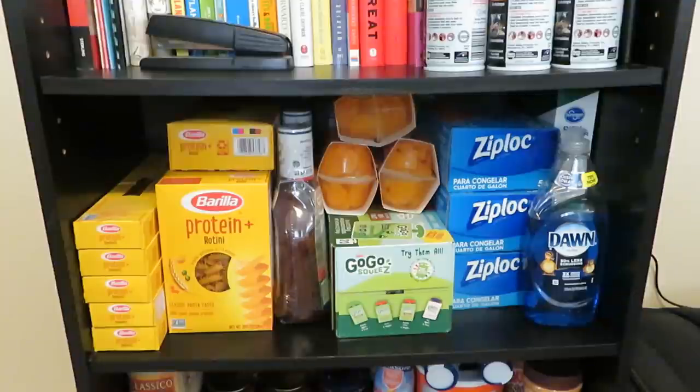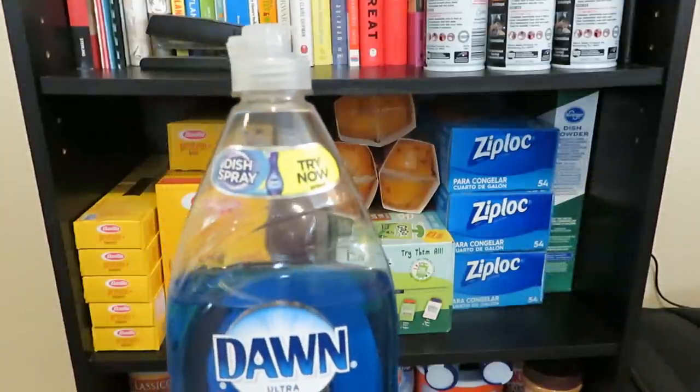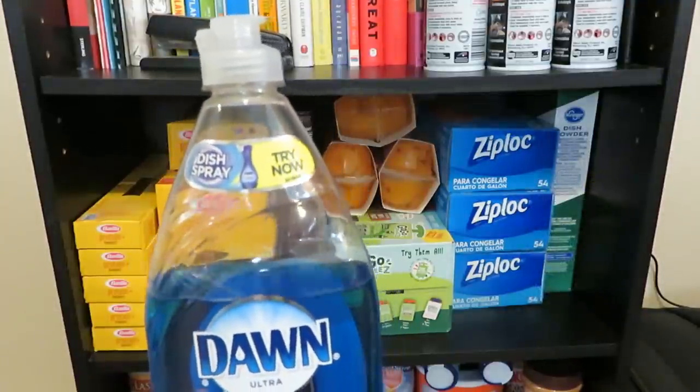So if there were ten boxes, I would want twenty jars of sauce for simple pasta-with-sauce dinners. Pasta lasts nearly forever, though ideally it should be stored in a more airtight container — something to work on. There are also two jars of barbecue sauce, three packets of mandarin oranges, GoGo Squeez pouches for the little ones, gallon Ziploc bags, some Dawn dish soap, and dishwasher detergent.